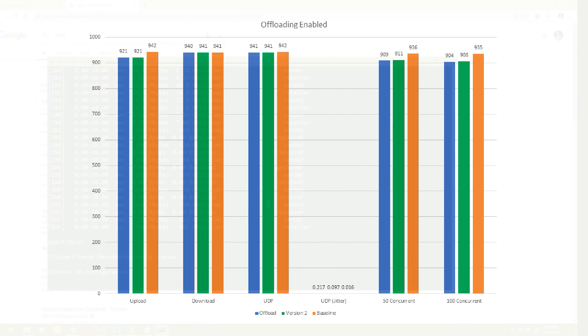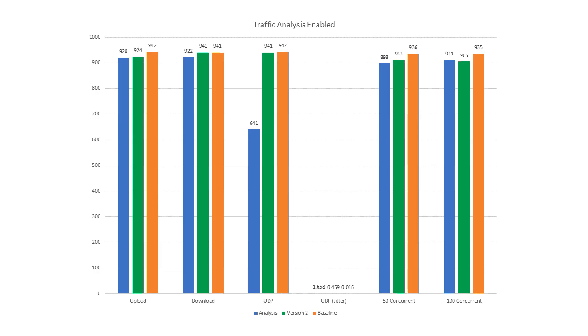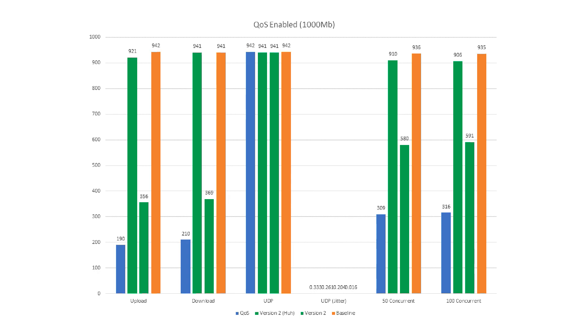So this chart really says it performs better with offloading enabled, instead of worse — which is pretty interesting. Moving on to traffic analysis enabled, it's almost the same story: it outperforms our last test. Upload was 924 on this test versus 920 last time, download was 941 meg versus 922. The UDP test got right up to the baseline and jitter was 0.4 versus 1.6 on our last test. The only slightly worse result is the 100 concurrent streams, which actually performed worse than our version 1.10 test.